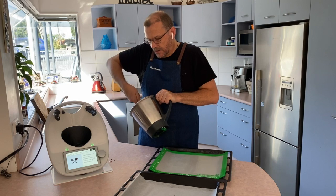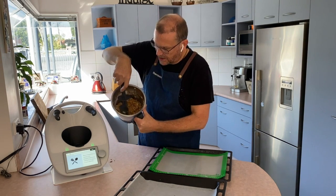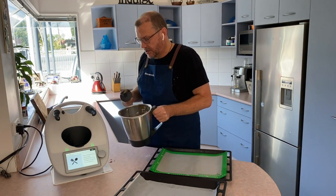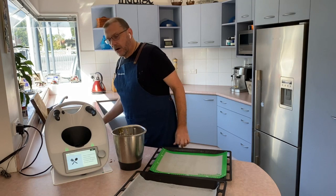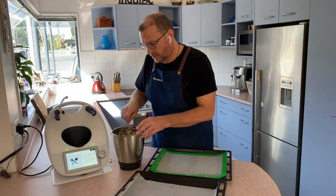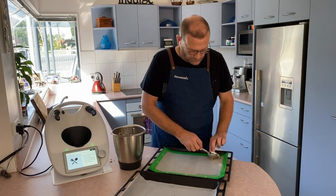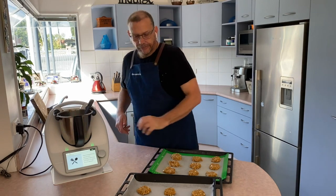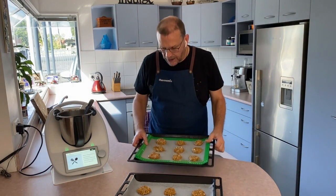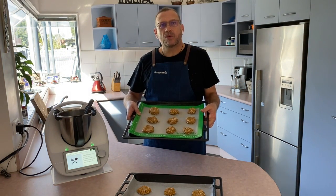The mix is ready to go — you can see it's quite thick. We're going to put this onto the trays in spoonfuls. They're placed in roughly tablespoon-sized portions, slightly pushed out, and these now go into the oven.